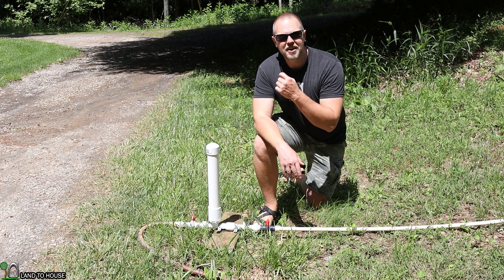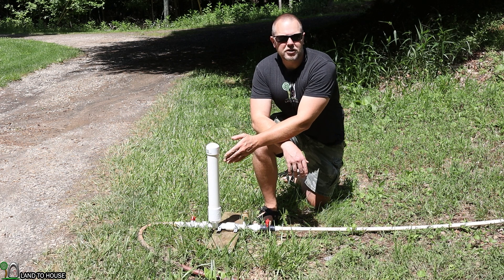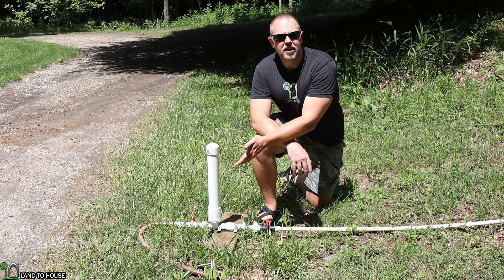Welcome to Land to House. I'm Seth. This is a ram pump — a water pump that does not need fuel or electricity to operate, only flowing, falling water.